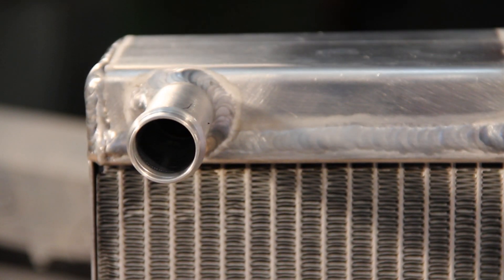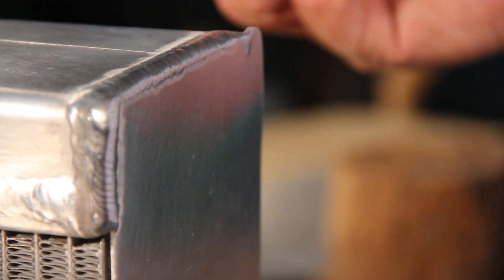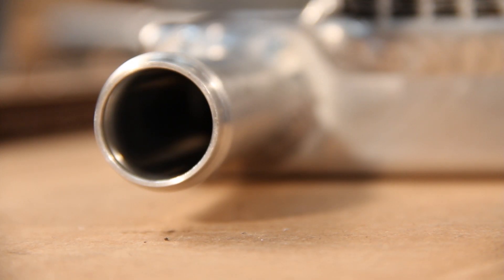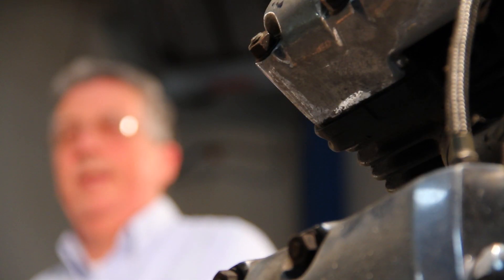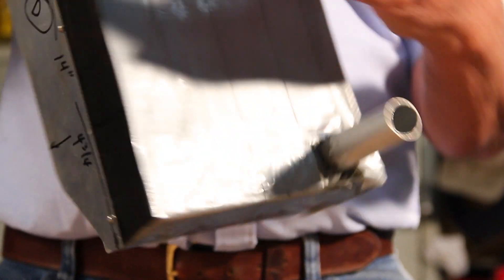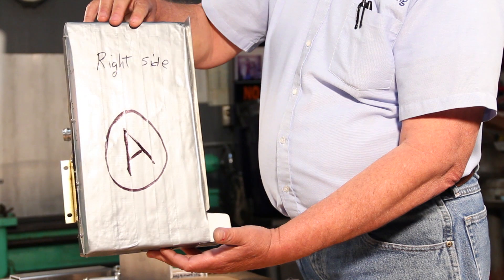Four to five years ago, I saw a need for what I call mail order fabrication. What will happen is a customer will want a cooling system — say for an aircraft — and after it's all figured out, size, shape, locations and stuff like that, they will send me a mock-up. A mock-up will look something like this. It's not very pretty, but it gets the message across.